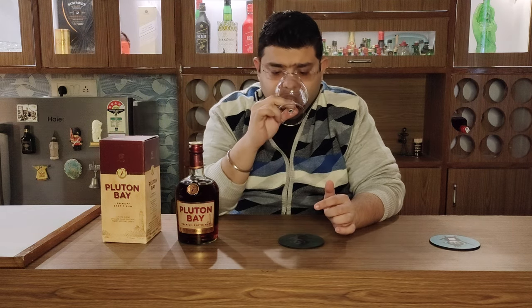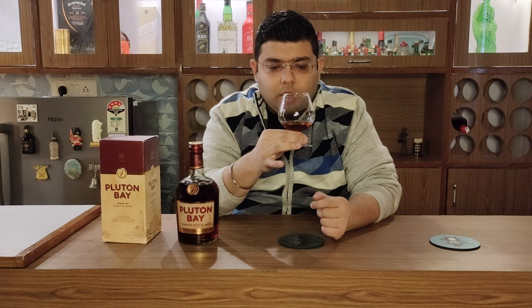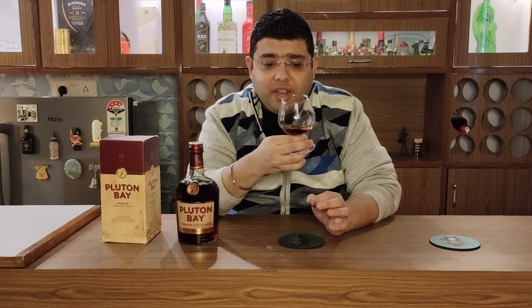Let's get on to the nose. Vanilla is very prominent. There is a very good cinnamon aroma as well. And there is a cough syrup-like note — like the cough syrups we used to drink as children. But it matches quite well with the aromas of vanilla and cinnamon, and when you drink a rum it actually becomes a very good aroma to have. There is also a faint but definite clove aroma. And there is a very fruity aroma — like a peach aroma.